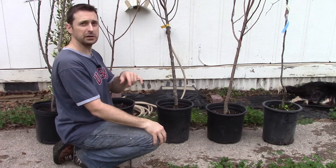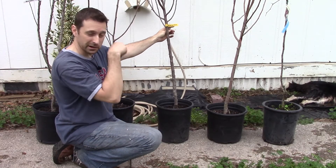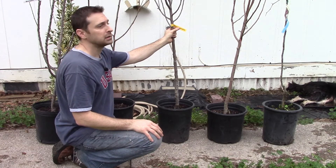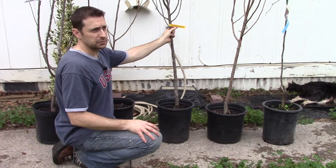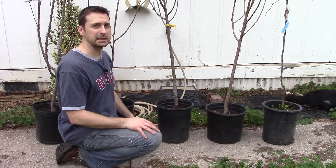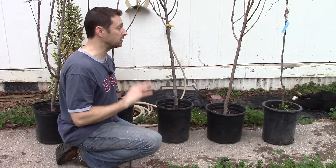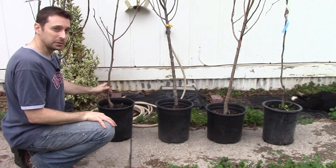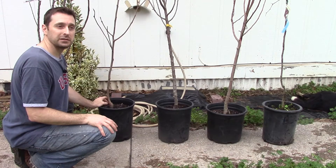For this zone in Texas, we need a low-chill-hour fruit tree. We have this Dorset Golden apple — we already have one in our orchard and it's doing really well. This apple tree is cold hardy all the way down into the Caribbean; I believe the chill hours are around 250 to 350. We also have a Crisps Pink Lady, a Lee jujube which is a Chinese date that's very resistant to disease and drought and does incredibly well — I recommend it. A new addition this year is a Fuyu persimmon, which does incredibly well in this part of Texas.